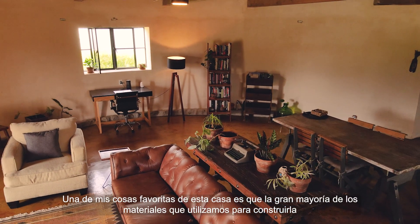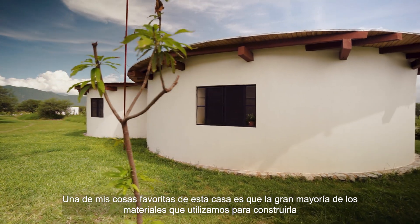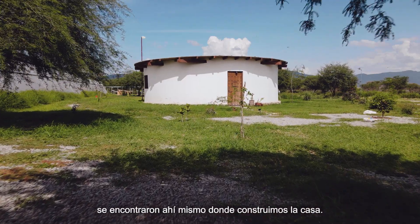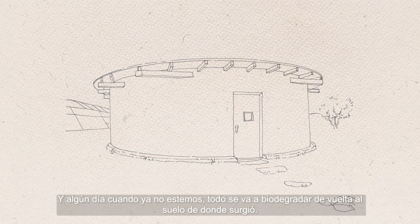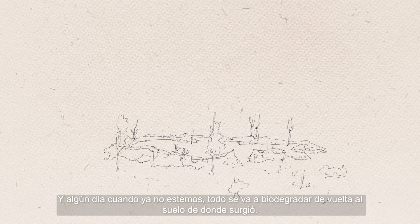One of my favorite things about this house is that the vast majority of material that we used to build it was found right there where we built the house, and one day when we're not here, everything will biodegrade right back into the ground where it came from.